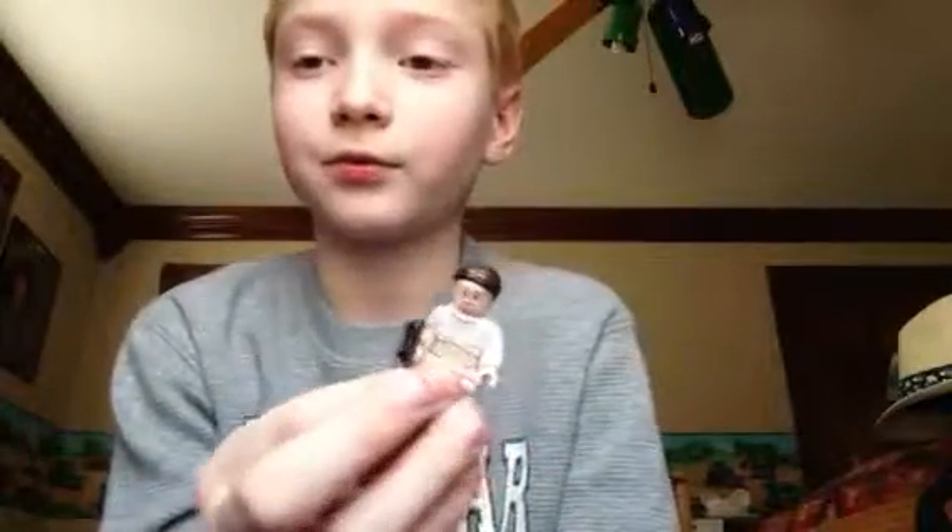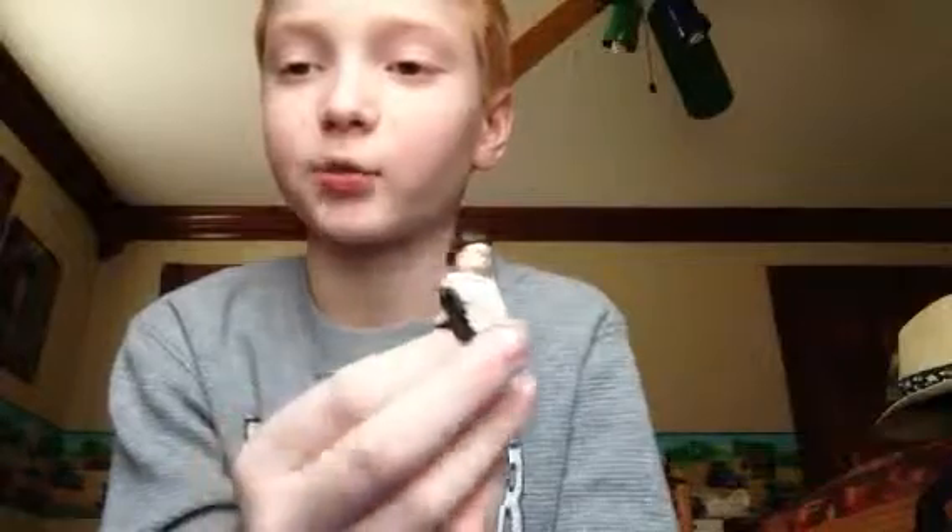Here is Padme Amidala. She comes with a blaster and has printing on the back where she got scratched in Star Wars Episode 2 by that one monster — I don't know the name of it. Here is her little bun. Pretty cool little minifigure.